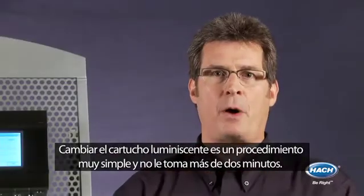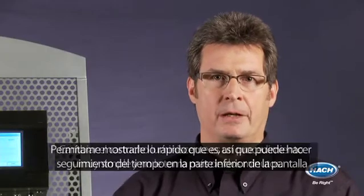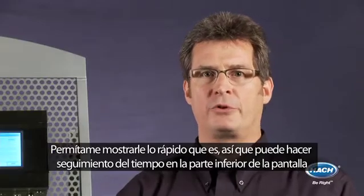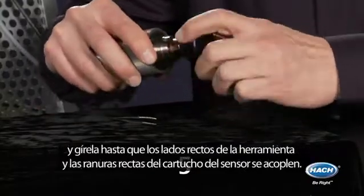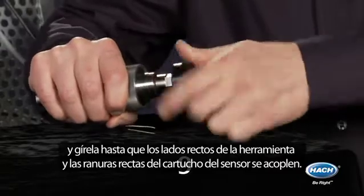Changing the luminescent spot is a very simple procedure and takes less than two minutes to complete. Let me show you just how fast it is — you can keep track of my time on the bottom of the screen. Push the maintenance tool as far down as possible over the old sensor spot and twist until the square side of the tool and the square slot of the sensor spot engage.